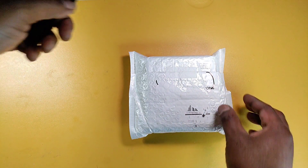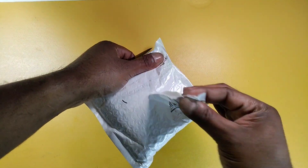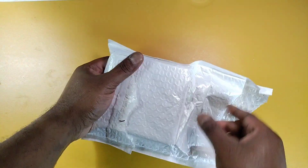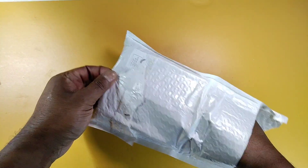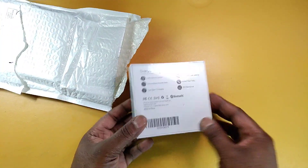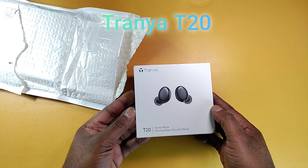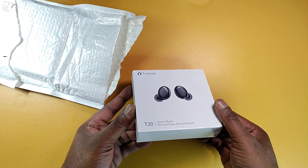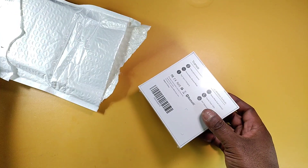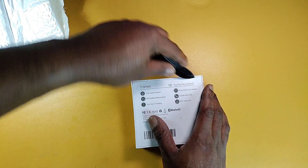Let me get out my big unboxing knife — actually, I might not need it. No, I don't need it, you can take the day off. It's a small package. These are Tranya, the Tranya T20 to be exact. These are an update, I guess, to the Tranya T10 that I've already reviewed.